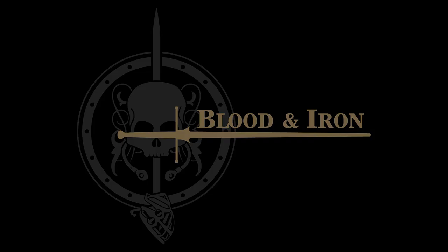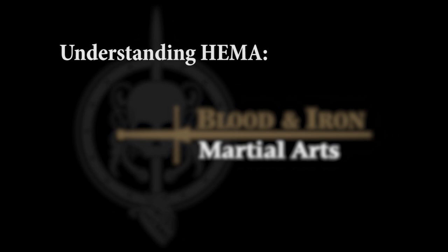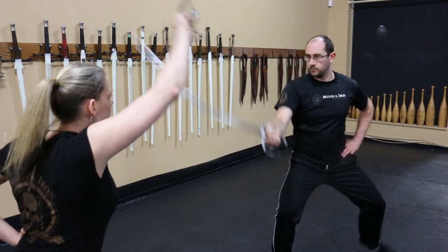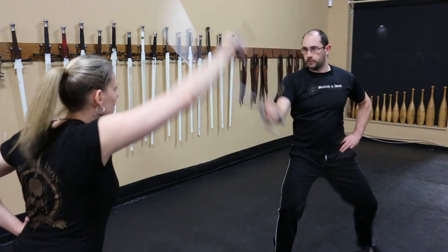Sean Franklin and Nicole Smith from Blood and Iron Martial Arts here today to show you a good cyclical drill for a single-handed weapon. This is a drill we call High-Low. It's a common hanging parry drill which has applications to a wide range of single-handed weapons.